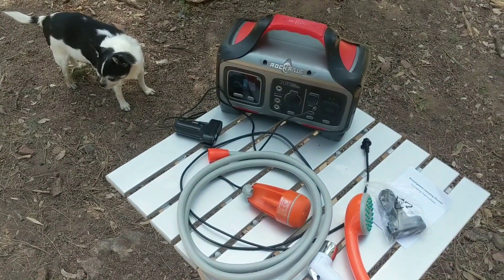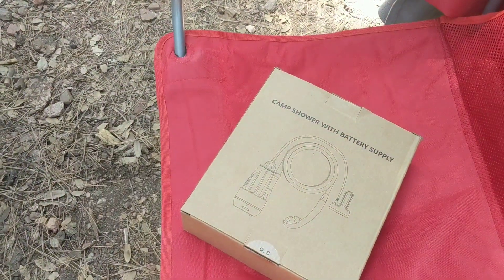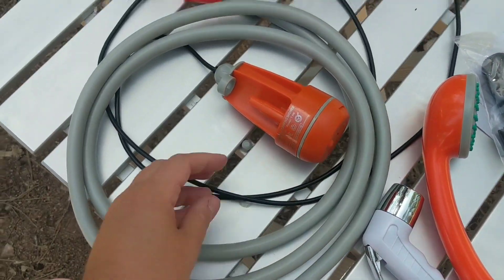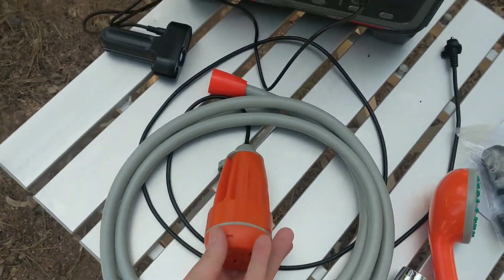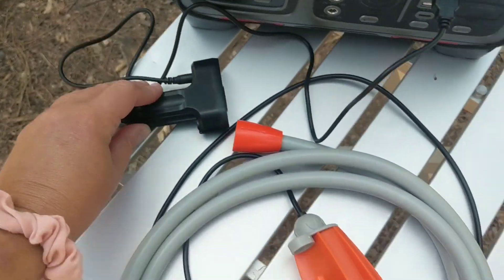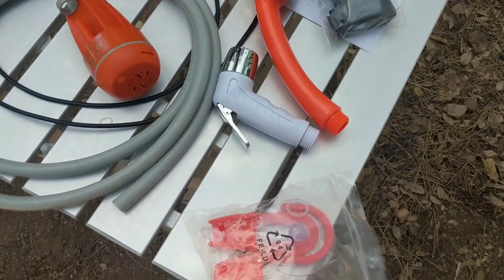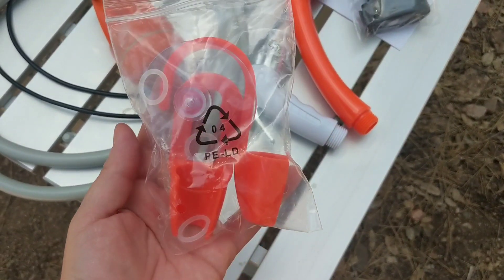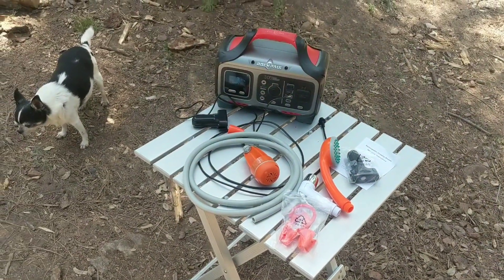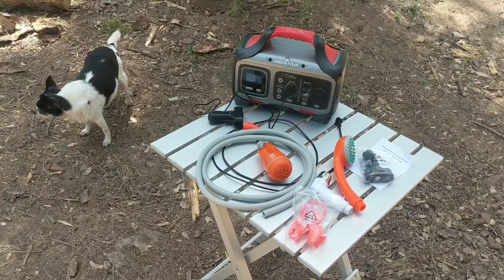So with Winston's assistance, I'm going to show you the components of the shower. There again is the box. We have the hose itself — that part goes in the water. The battery is currently charging on my Rock Pals. They include an extra battery pack, and then the two shower heads, and the little hook if you want to hook your shower up to your van or your vehicle, or hang it from a tree, or whatever.